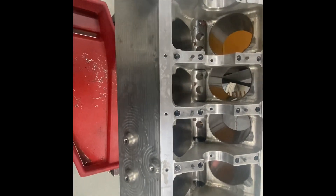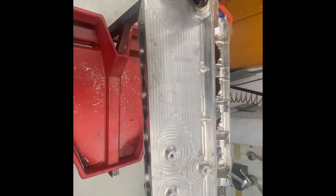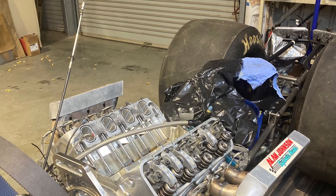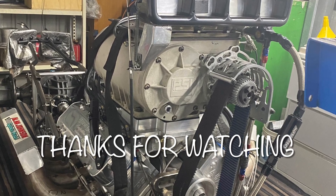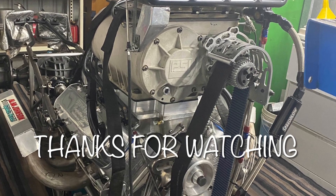We look forward to seeing how much this thing will take — hopefully more than our old one, and only time will tell. I'd like to extend my thank you to all of you for watching this video, which is the first of our series. In the next episode we'll start assembling the short motor and get more in depth with some technical information. Thank you.